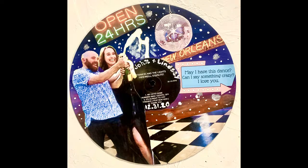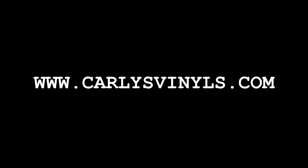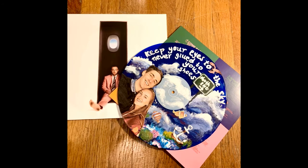Thank you guys so much for watching. If you want to learn more about my custom pieces or how to order one, you can look at all of my work on my website, which is carlysvinyls.com. You can fill out a custom order form or just scroll through all of the pieces of art that I've created for people. Thanks for watching and I'll see you in my next video.